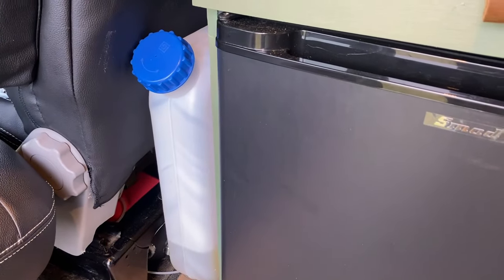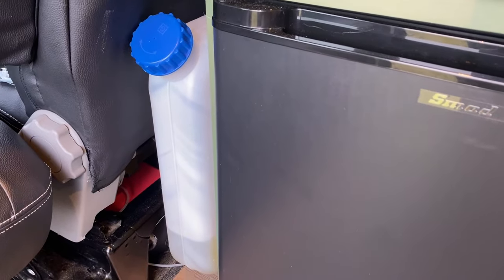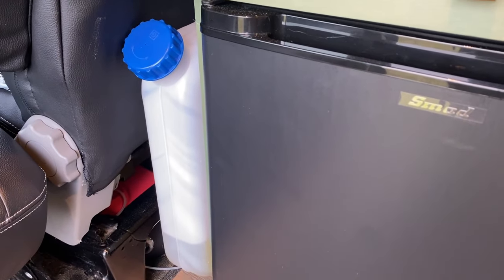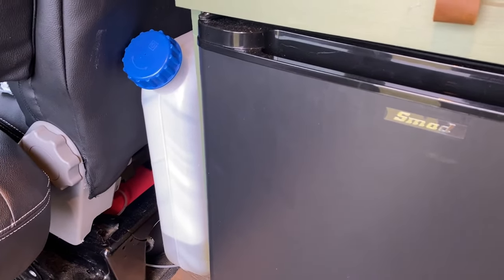So the first job that we've done was actually fit the diesel heater. We fitted this underneath the driver's seat and fitted the diesel tank to the side of the unit. This actually just made it a lot easier for myself — it means when I pull into the fuel station to get diesel, I can just lean into the side door and top that tank up as well.